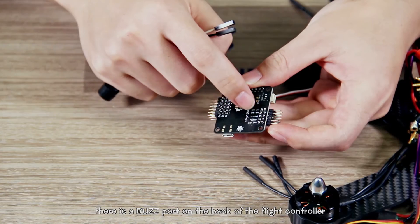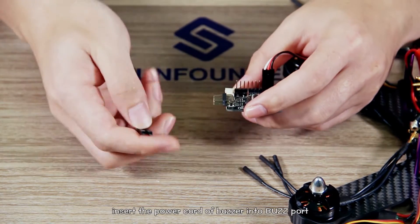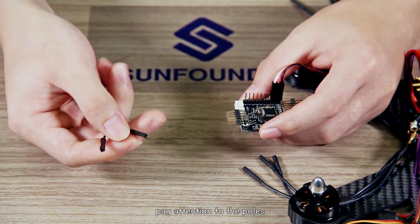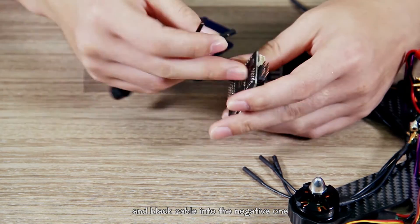There is a bus port on the back of the flight controller for connecting to the buzzer and searching for the aircraft. Insert the power cord into the buzz port — pay attention to the ports. White cable into the positive port and black cable into the negative one.